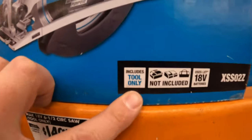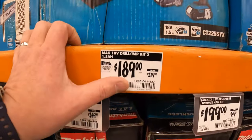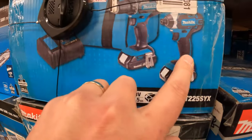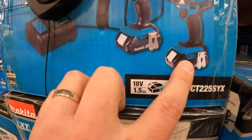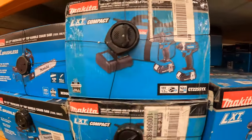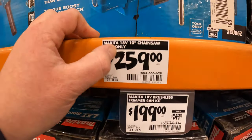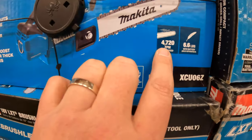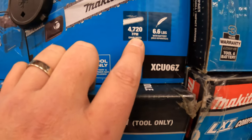$149, was $159, for their 6½ inch circular saw. $159 tool only. $189, was $219, for these two tools — they are brushed, not brushless, but it's a kit that comes with two 1.5 amp hour batteries, a charger and a bag. Or $259 for their 10 inch chainsaw tool only — my friend actually loves this chainsaw, it's his favorite. It is 4,720 FPM chain speed.